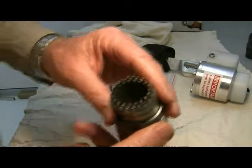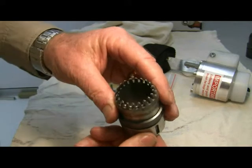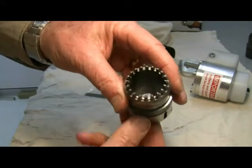This is a brief instructional video on how to check the condition of your tail well cutters, looking for damage and sharpening them.